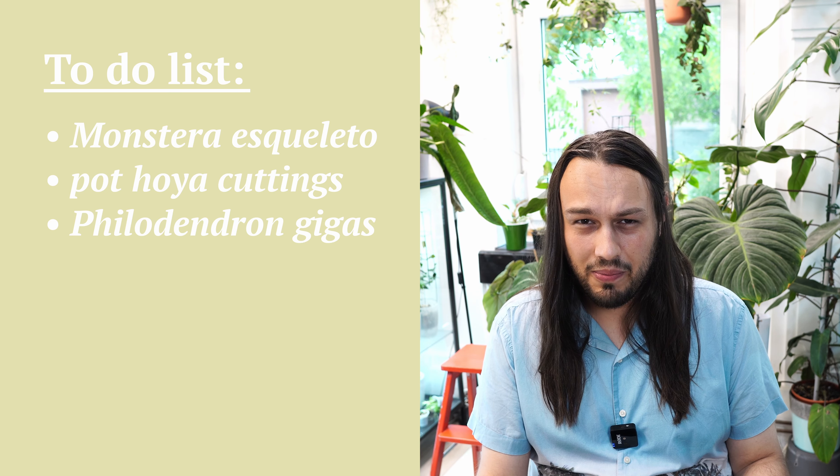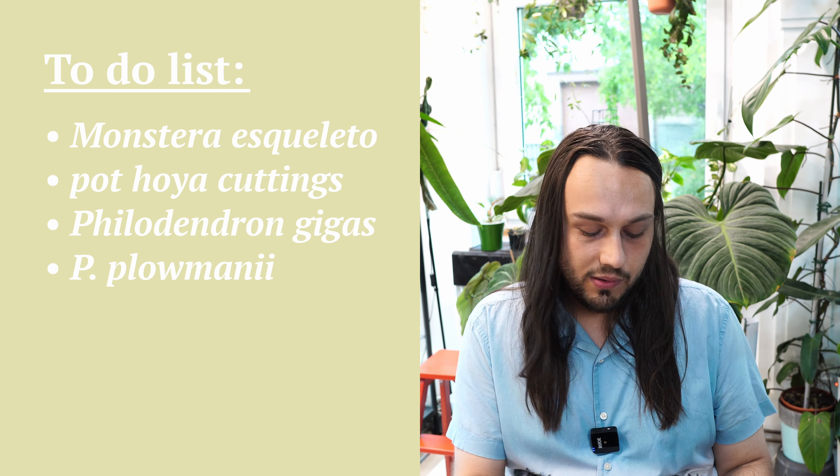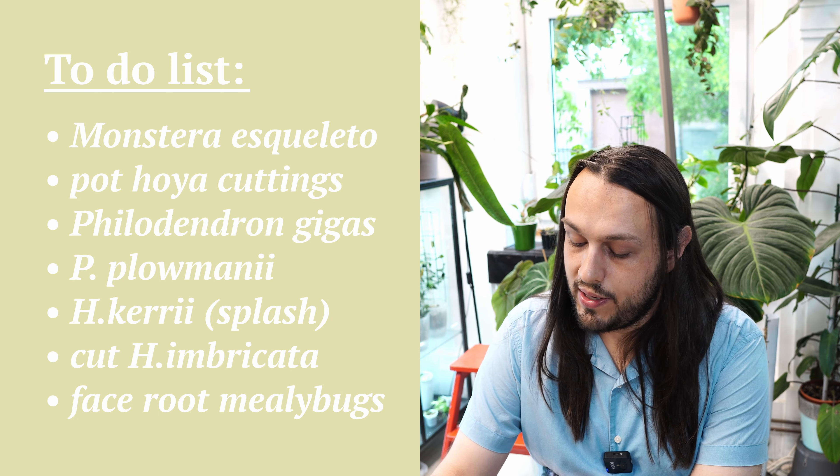I have to face my Philodendron Gigas — I think I broke it in half, I need to cut it and propagate it. I also have to face my Philodendron Plowmanii, which has long roots, and absolutely need to face my Philodendron Plowmanii Citrus. I have cuttings of Hoya Kerrii Splash on my desk — they've been sitting there for a week. Surprisingly the leaves are still firm. I also need to cut Hoya Imbricata and face the root mealybug Hoyas. This is just terrible. I hope you also have a terrible time dealing with whatever — I don't want to be the only one to suffer. Pick your most terrible tasks and let's face them together.